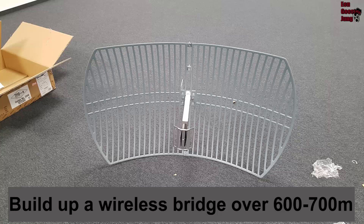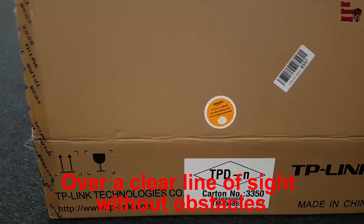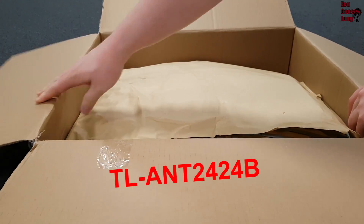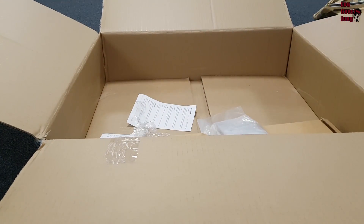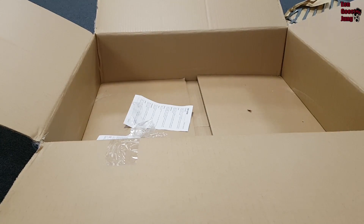Today I want to show you how to build a Wi-Fi bridge over 600 or 700 meters with a special TP-Link antenna. This antenna model costs about 60 dollars and it's a directional grid parabolic antenna made for outdoor use.